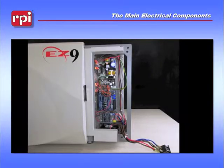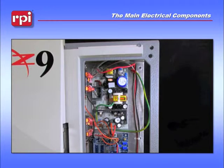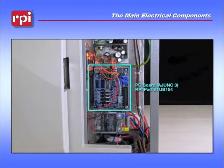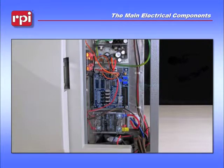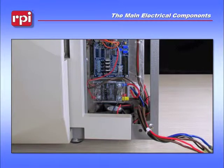Looking straight on at the unit, the very top board is your power supply board, which also offers your 5 and 12 volt DC lines that go down to the Adjunct 3 board, or in some cases an Adjunct 2 board. Just below that will be the solid state relay for your heater. And then at the very bottom of the unit, you will have your cooling fan.